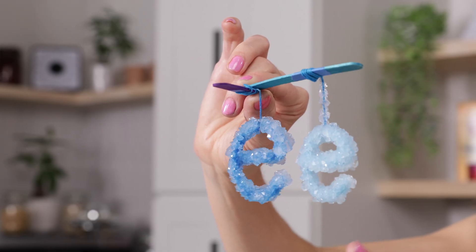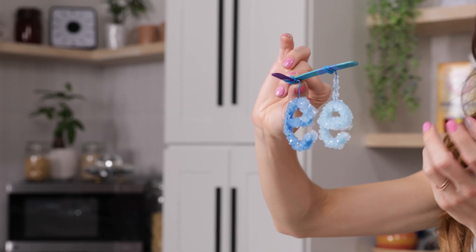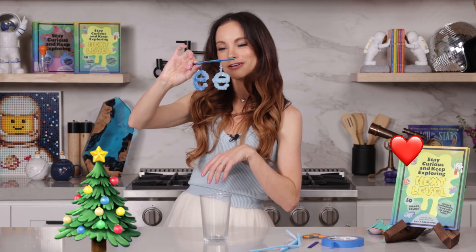For parents and adults, just a note of safety: you do not want to eat these. These are not safe to eat, so make sure you keep these away from pets and babies. These would actually make really good ornaments if you wanted to use them for Christmas time. You can design different structures — you could make a tree, a heart, a snowman, a star, a planet, a Saturn, or a snowflake.